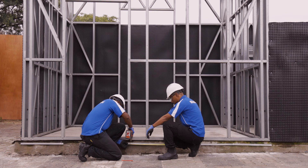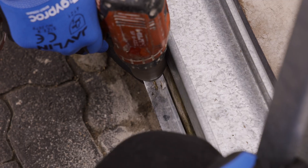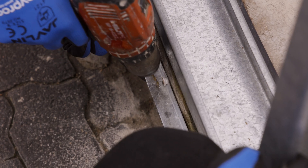Using a 6mm drill bit, drill drainage holes spaced at 600mm into the aluminium starter channel.